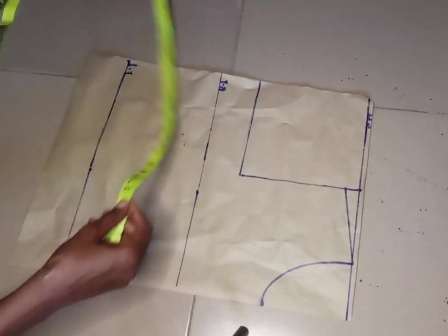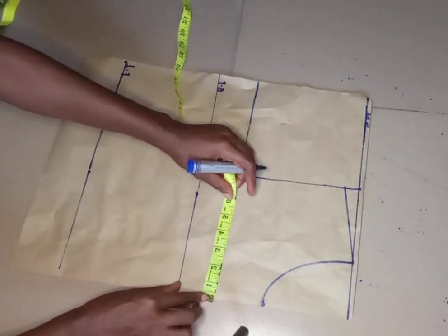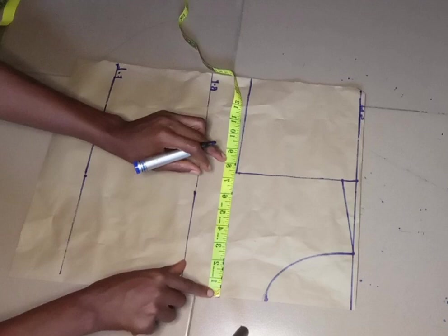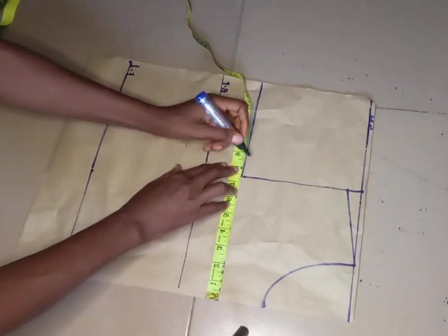I'm going to divide my bust by four. My bust is 34, divided by four is 8.5, and I'm going to mark that on the chest line.